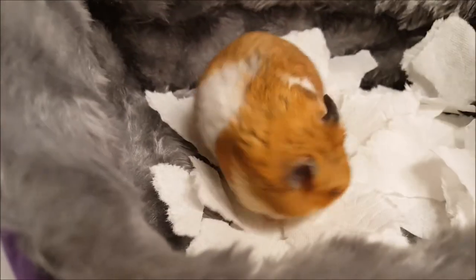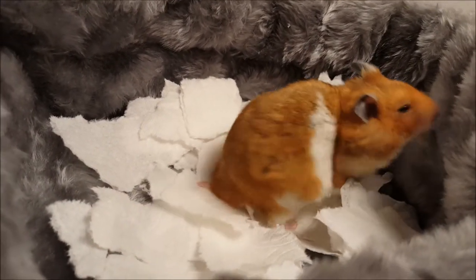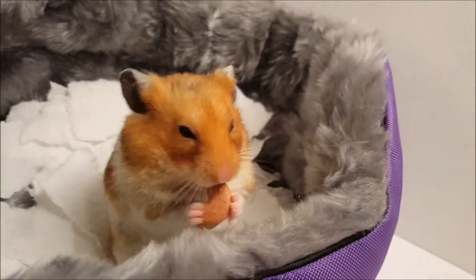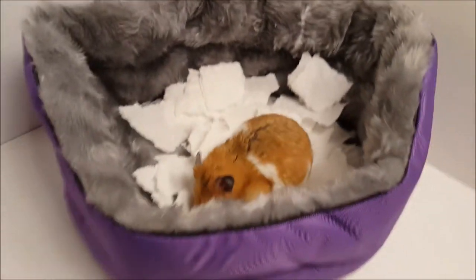Giving your hamster crunchy treats can help them keep their teeth trimmed. Another positive is that there are minerals and vitamins in the treat. It's always good to give your hamster treats that provide beneficial nutrients.